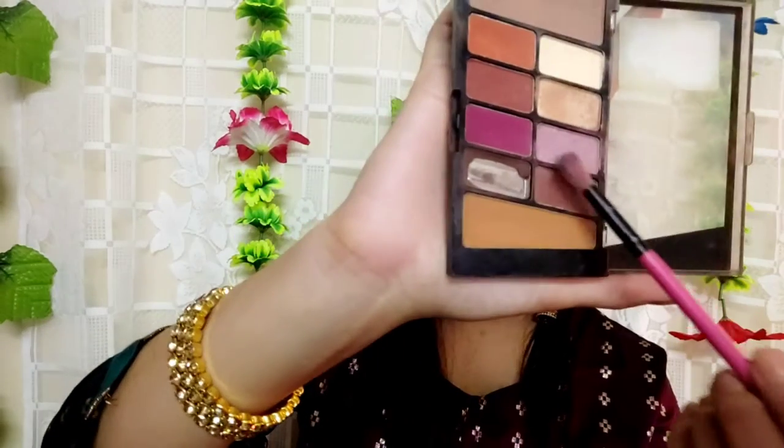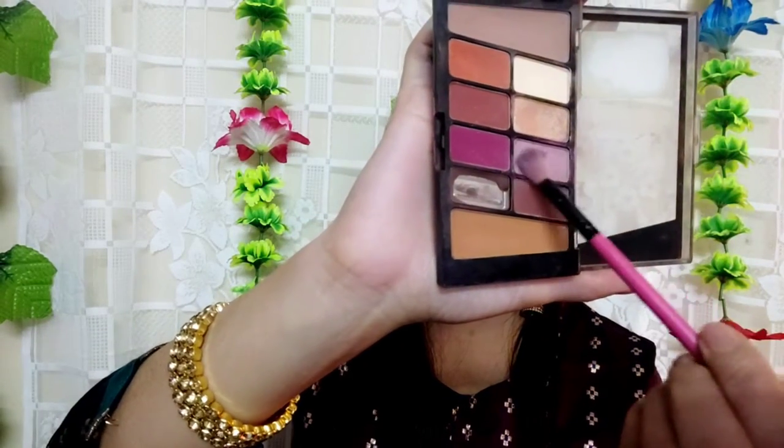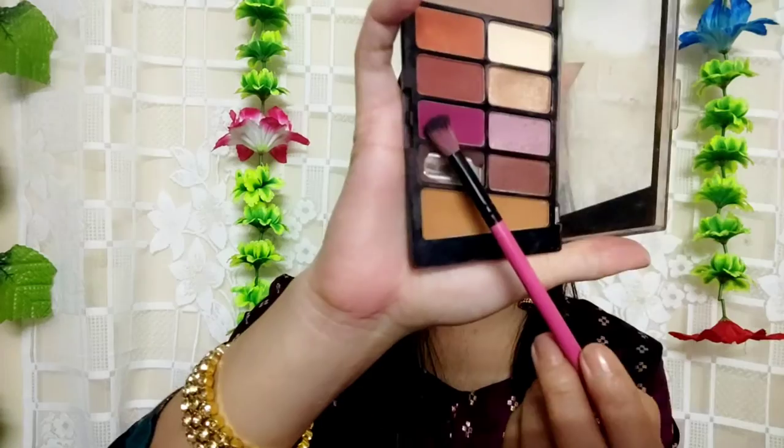I will highlight the eyes with a golden shade first. Then I am taking a light purple shade and blending it well on my eyelids and crease line.